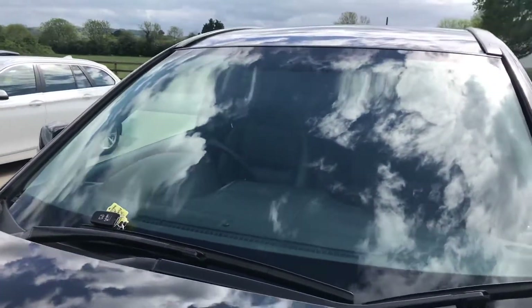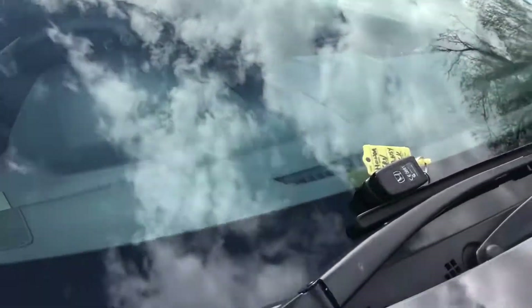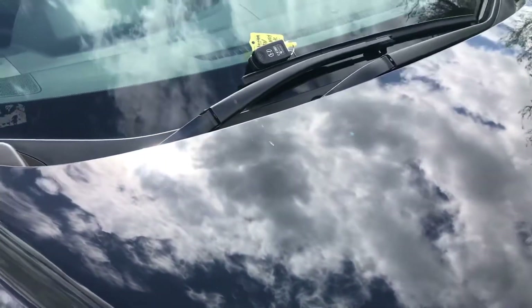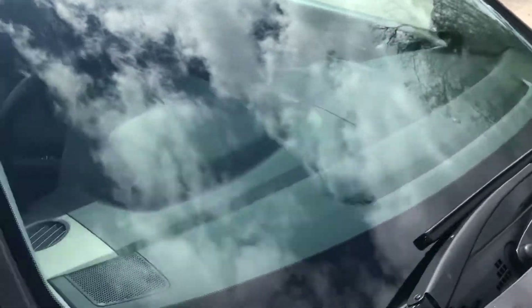The windscreen is free from any major chips or cracks. Oh, and you've got a bit more of a chip just here as well. And you have got two keys with this one.